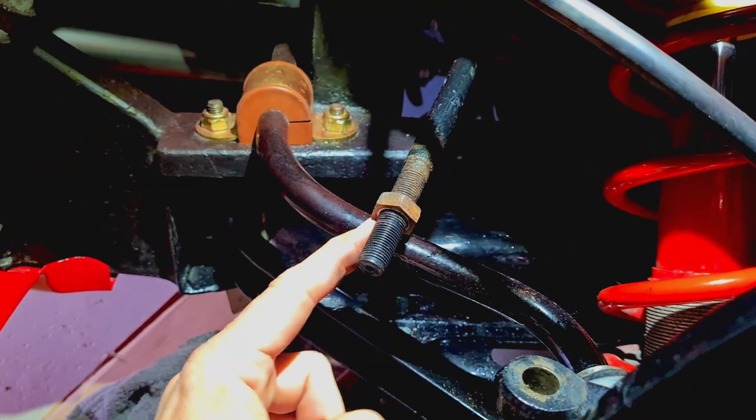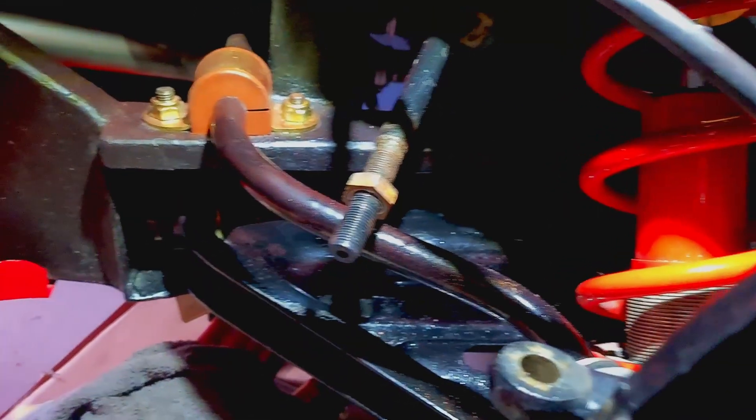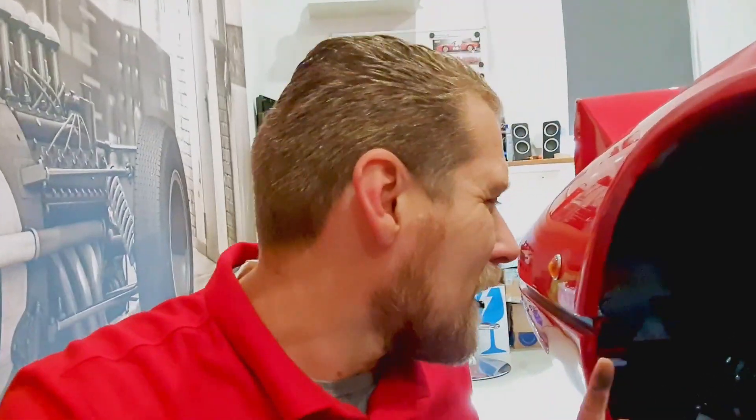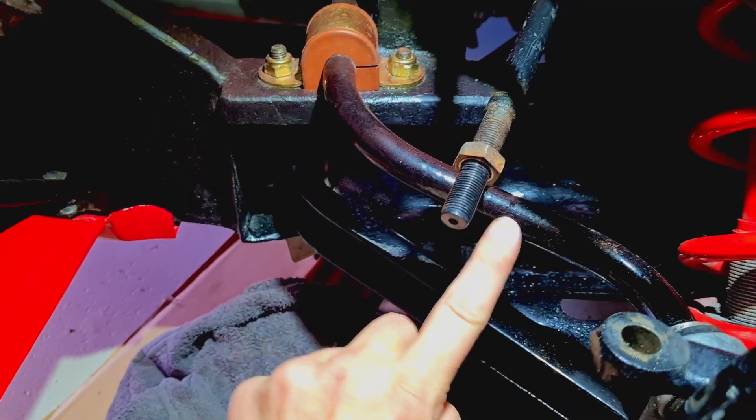That's better. This bolt was also very very stuck. I first tried to remove it all but I think I did it wrong — never mind, don't tell mom — we got it loose. I'm gonna try to get this bolt a little bit loose because they need to adjust it, and when it's loose it's a little bit easier.